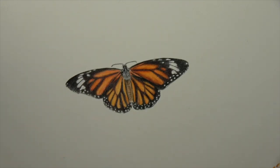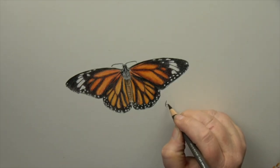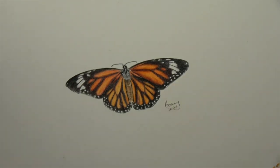Take your normal pencil and sign. And that's it.